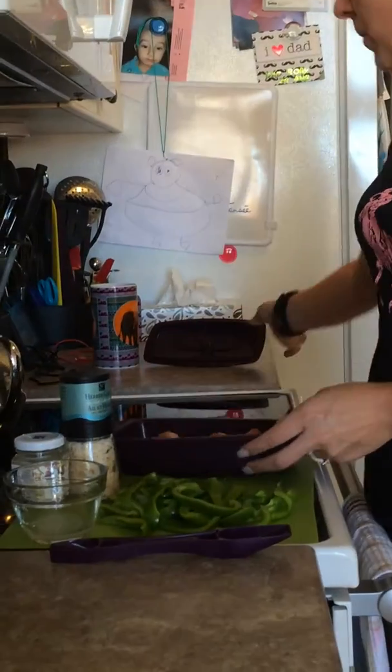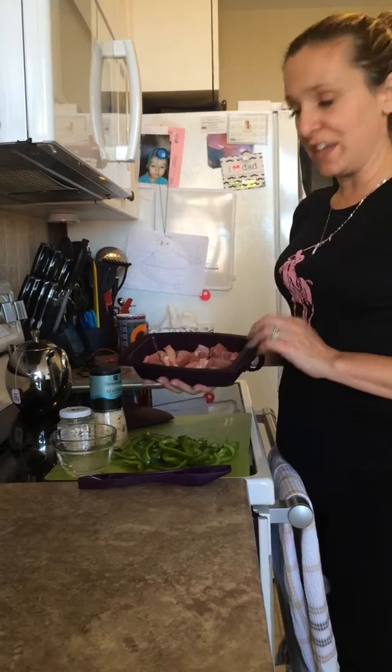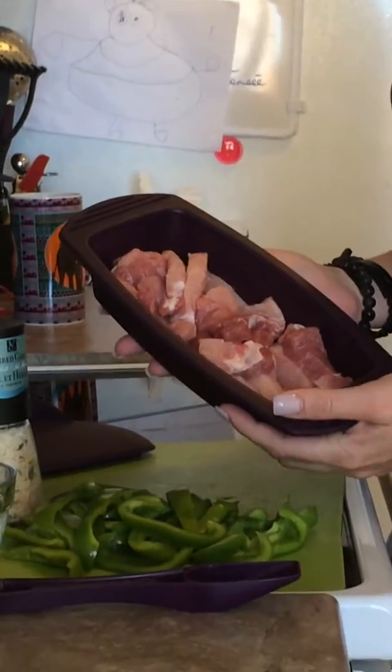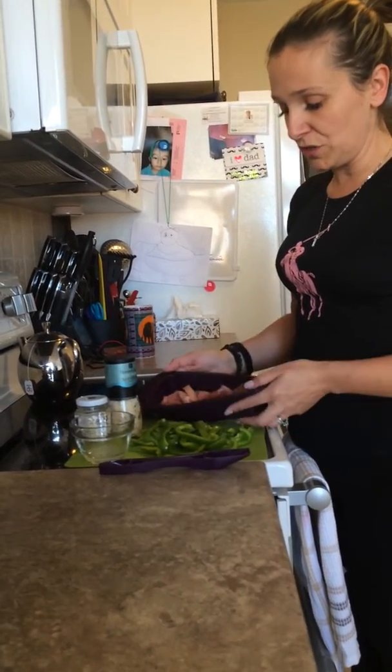So, dans mon netteverse rectangulaire — so in the rectangular steamer — what I have here is I've cut up four pork chops, lean. J'ai coupé quatre côtelettes de porc dans mon netteverse.